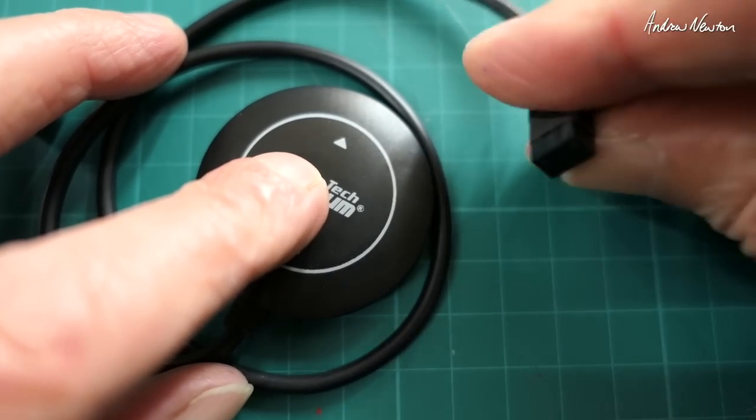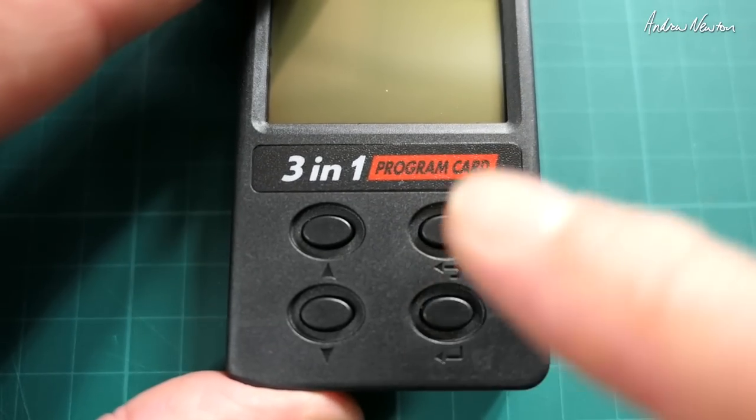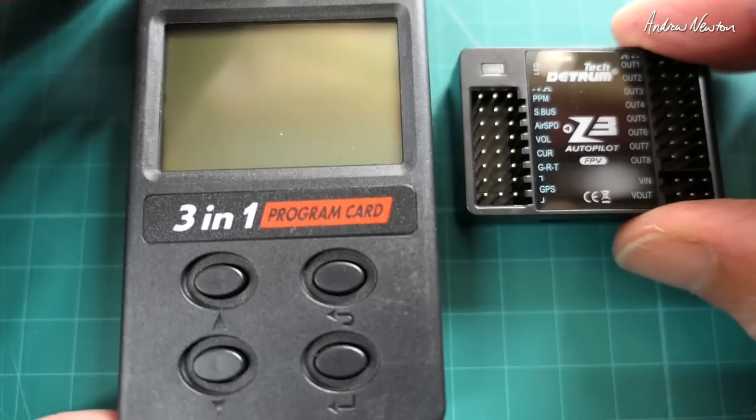The GPS unit has a 6-pin plug that plugs into the board in the GPS spot. The programming card needs to be powered from a battery or from the connected Z3 unit — so let's connect it all up now.